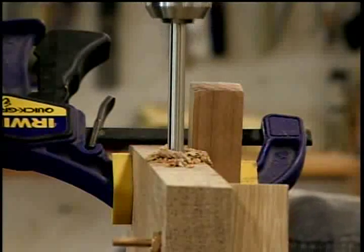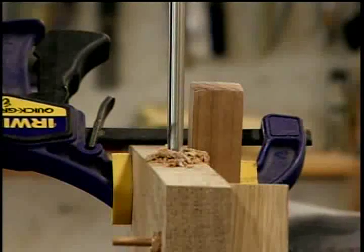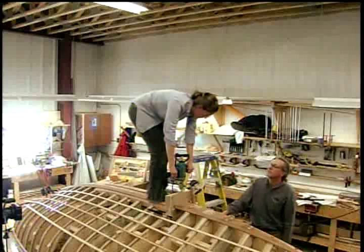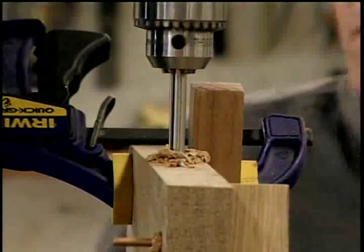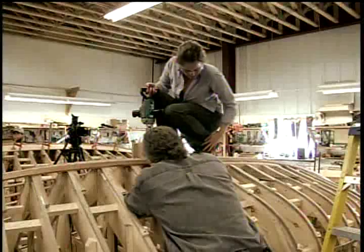We're going to give it another shot here. She's working the counter bore up and down very slowly, clearing out the excess chips. We want to get it down to the depth that the nut and the washer are below the surface of the floor timber when we set this up. So Tim's probably going to give it a check now and make sure it's deep enough, and then we'll be done with this operation.